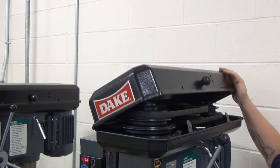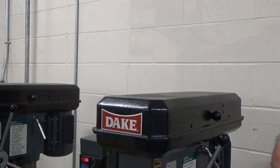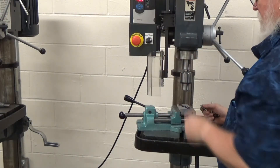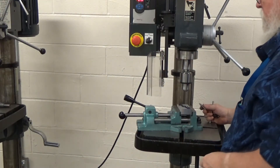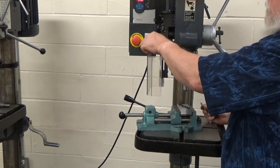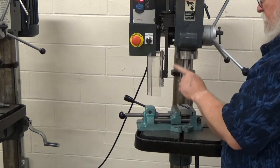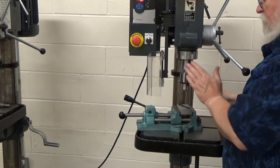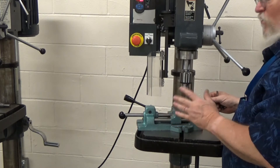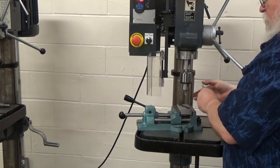When you turn it on, make sure the cover is closed. There it goes — it's now running at the fastest RPM. When you stop it, just turn it to the stop position and wait for it to fully stop. Don't be in a hurry and reach up to grab it — it could still injure you.